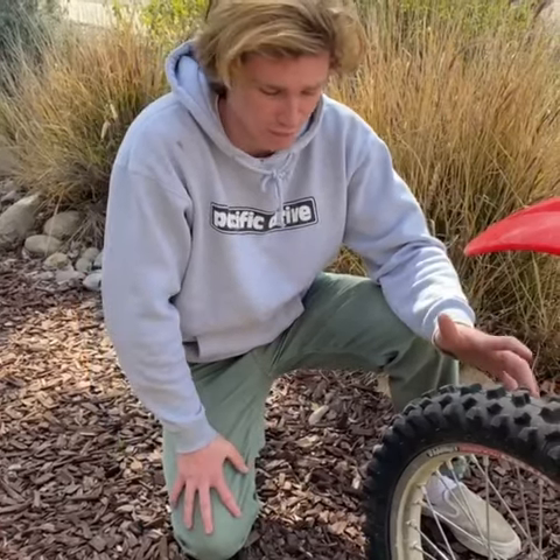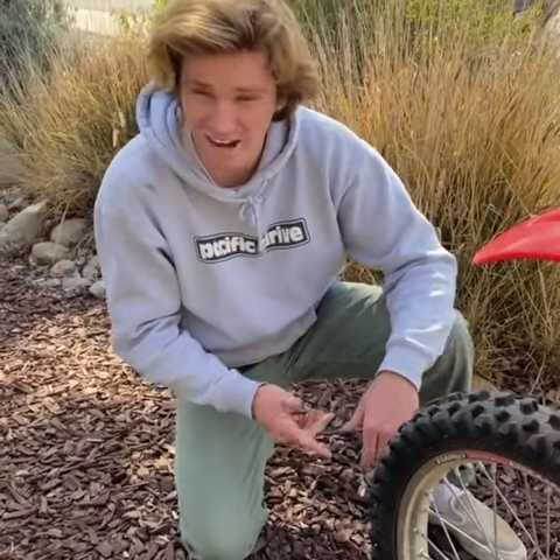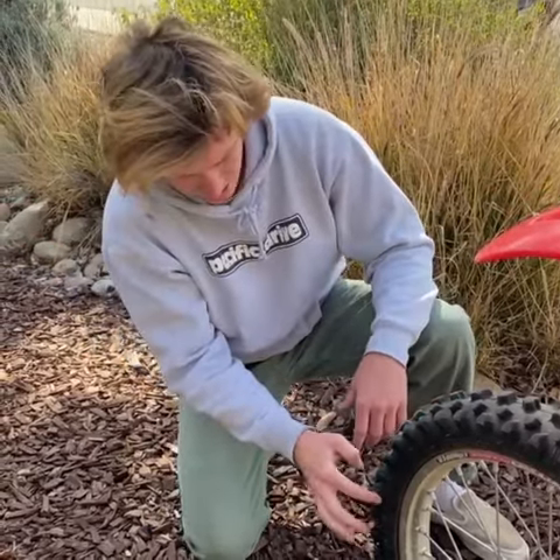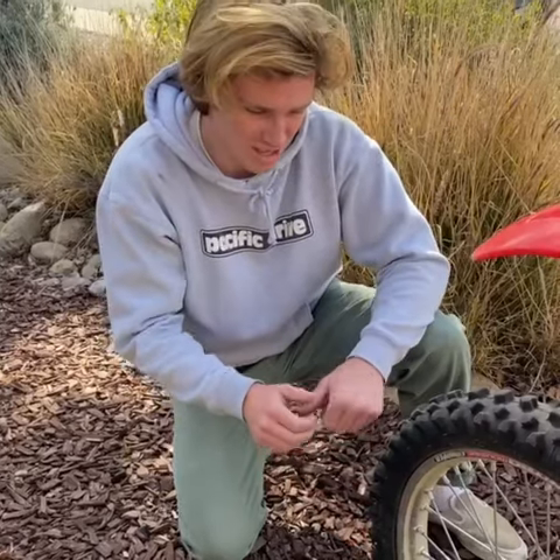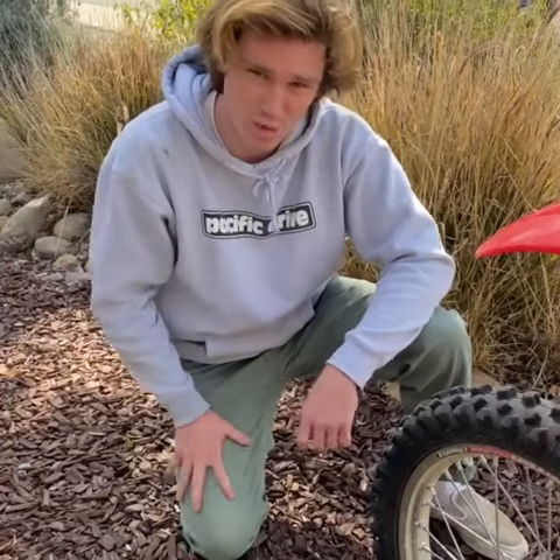I've tried the Shinkos and the Goldens before and what I found with those is that in ruts they'll want to crawl out of the ruts — and this tire did not do that. I think because the side knobs don't really go out that much, they don't hook to the sides of the ruts and climb out, but it still corners really well.